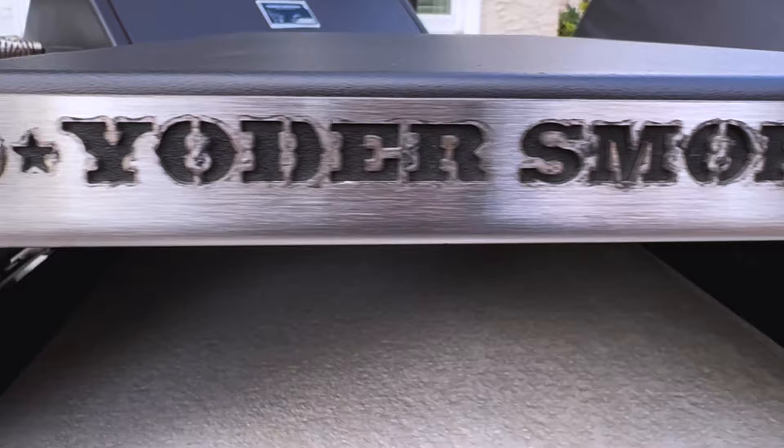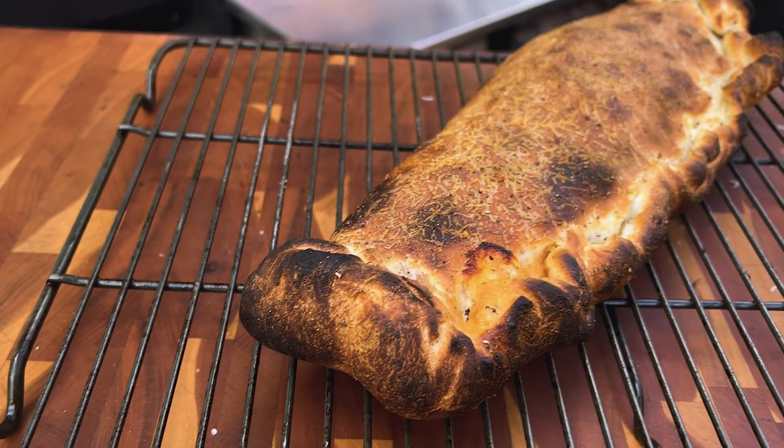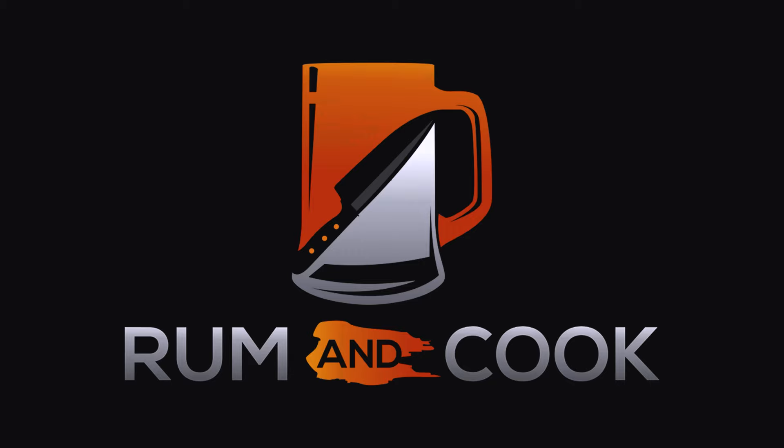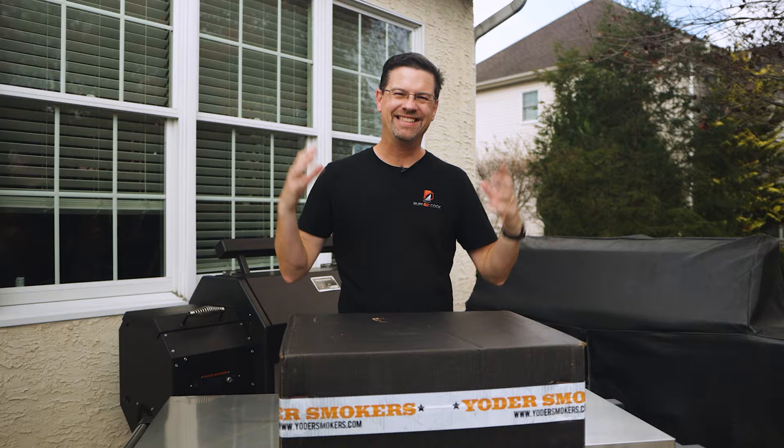It's the new Yoder Pizza oven. What's up, barbecue fans? Welcome back to the patio. My name's Jake. You're watching Roman Cook. Today on the channel, we're talking about a new product from Yoder, and I got to tell you, I think it's going to be a game changer.